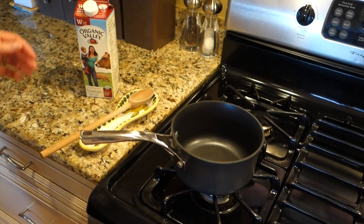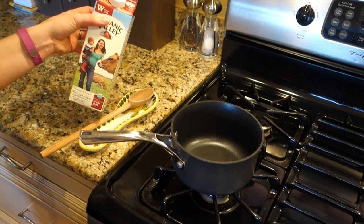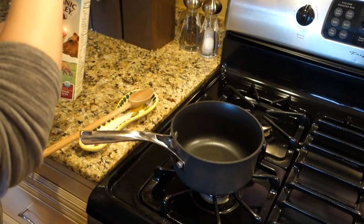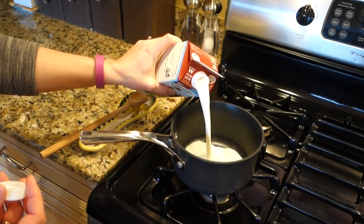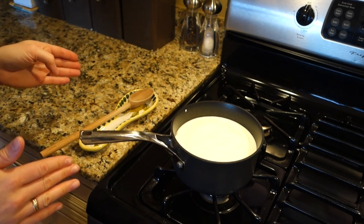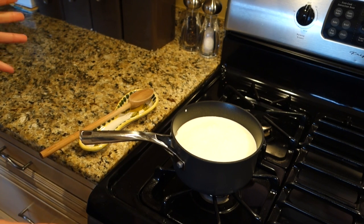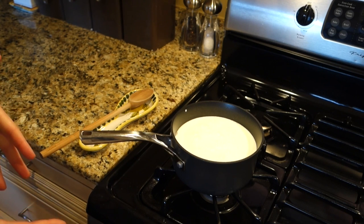The first thing we want to do is scald our milk. The recipe calls for four cups of milk total — I use whole milk because it makes for a richer bread. One quart is four cups, so I just bought a quart so I'd have exactly the right amount without measuring. I'm pouring this into my pan. Scalded milk is milk heated up to just before boiling — it breaks down the proteins and kills the enzymes, which basically makes for a lighter yeast bread.